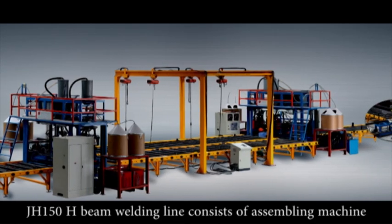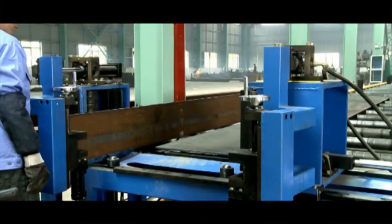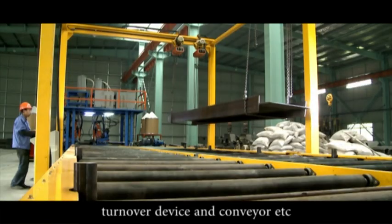JH-150 H-Beam Welding Line consists of the assembling machine, main welder, turn over device, and conveyor.